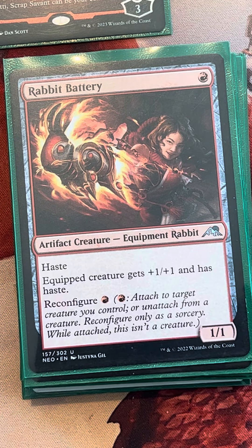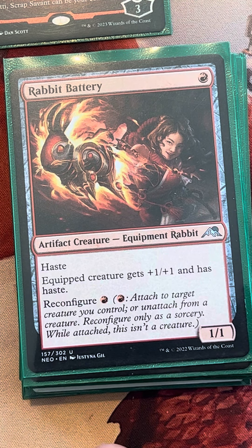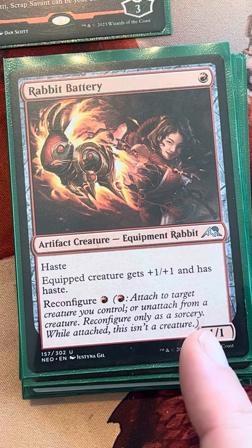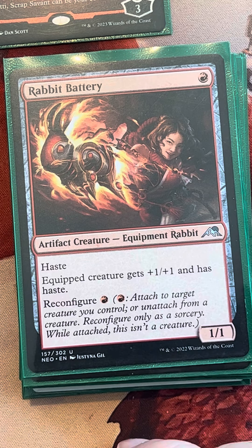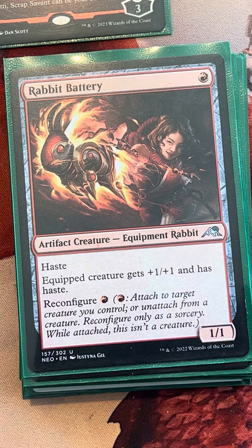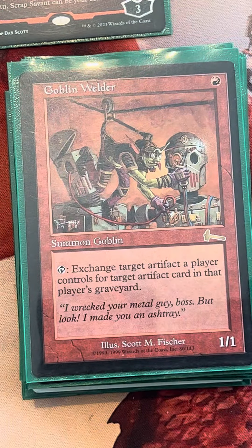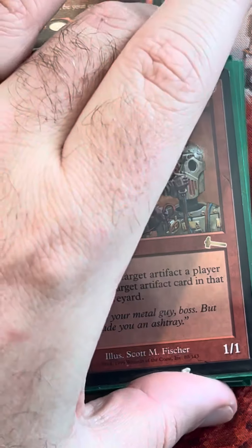Here's Rabbit Battery — a fine one-drop that can be equipped for red, tapped for mana, used for haste if needed. And Goblin Welder is just one of those uber cards with crazy artifact synergy — we'll be able to exchange our small artifacts for bigger artifacts we have in the graveyard. So that's our zeros and ones.